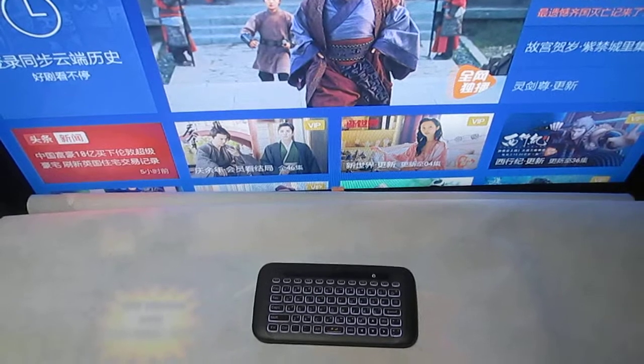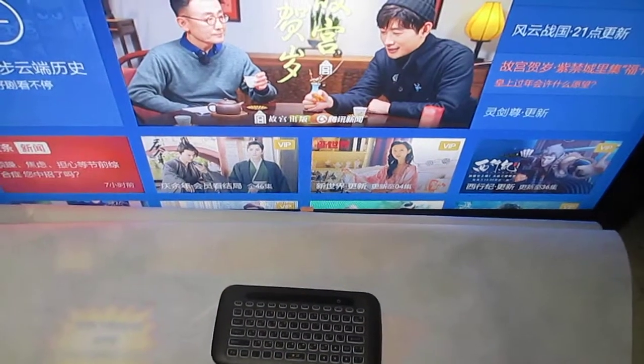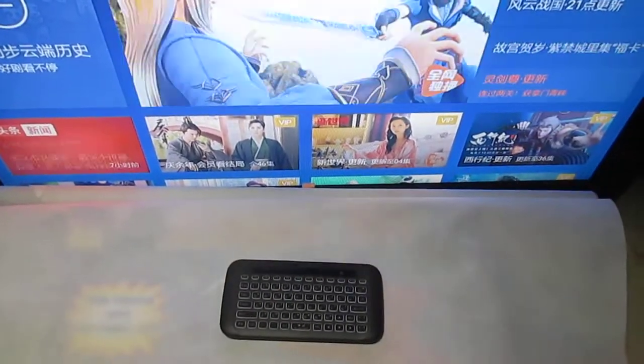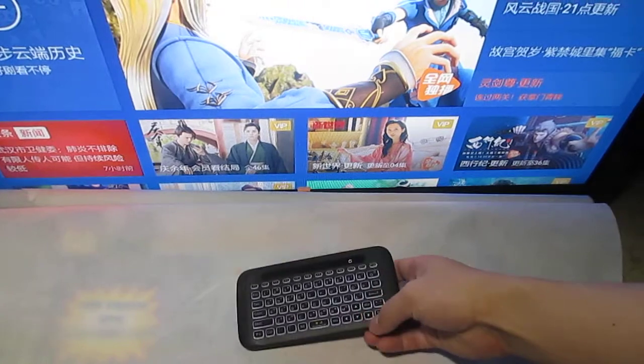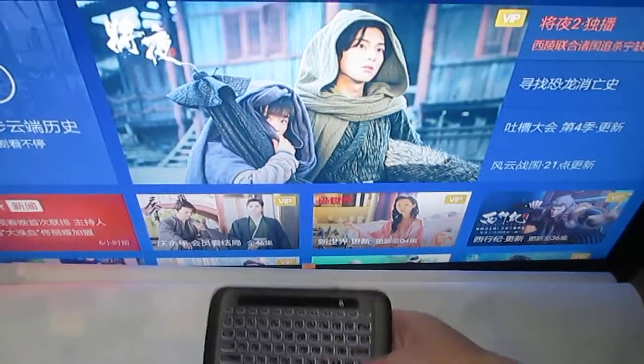2.4G wireless keyboard. When it is connected, we can move.